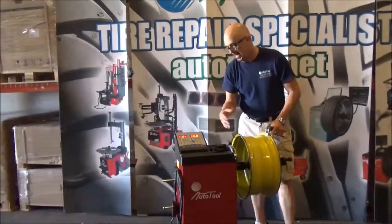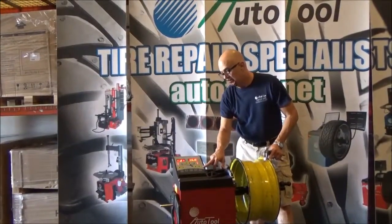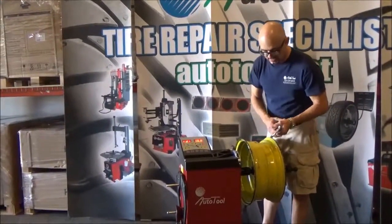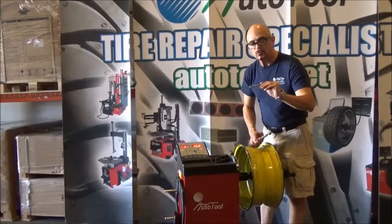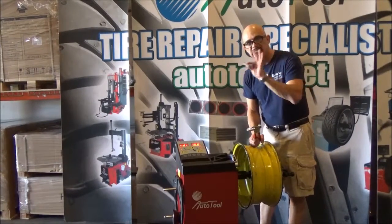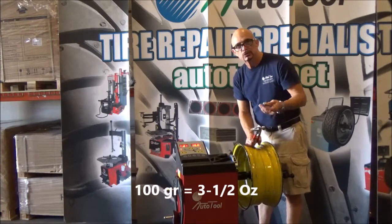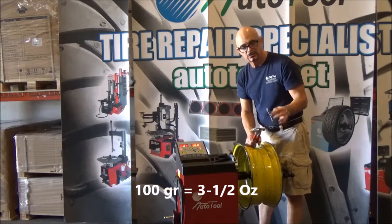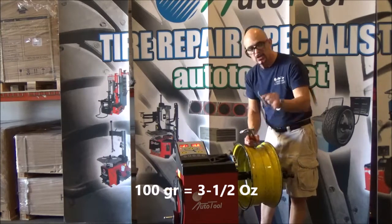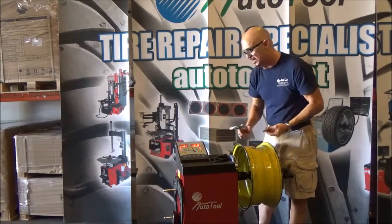So you are ready to balance it, but in this case we are going to make the calibration. For the calibration, you will need 100 grams or 3.5 ounces — they are exactly the same. When the wheel balancer is asking you for 3.5 ounces, you can use the 100 gram weight, which is exactly the same.